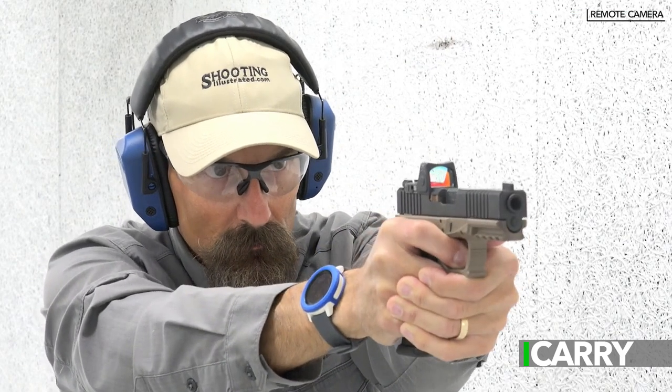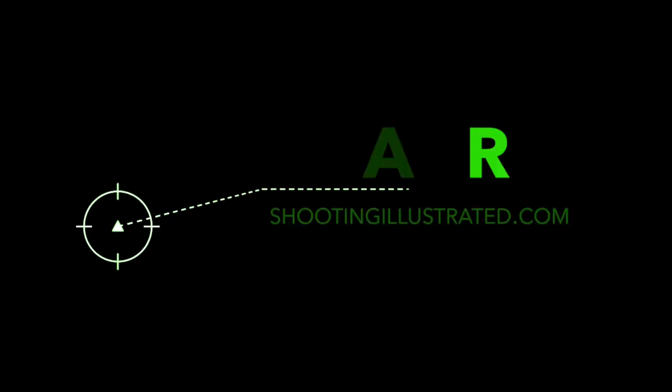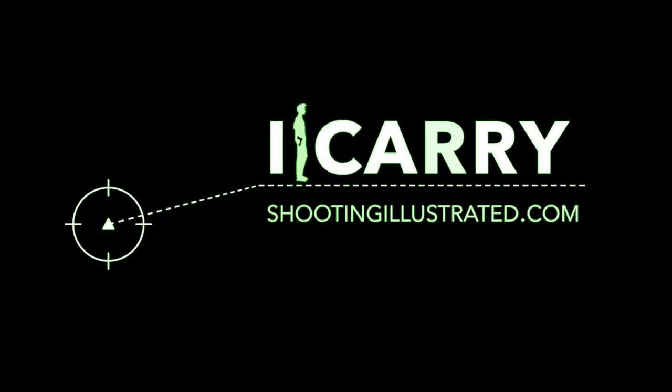For more information on any of the products we've shown in today's kit, visit ShootingIllustrated.com. And, as always, stay tuned for more guns and gear on iCarry.